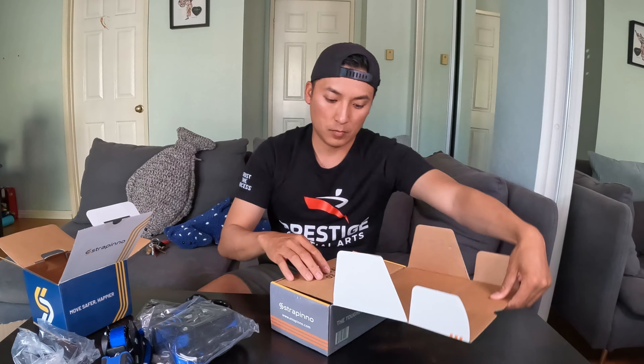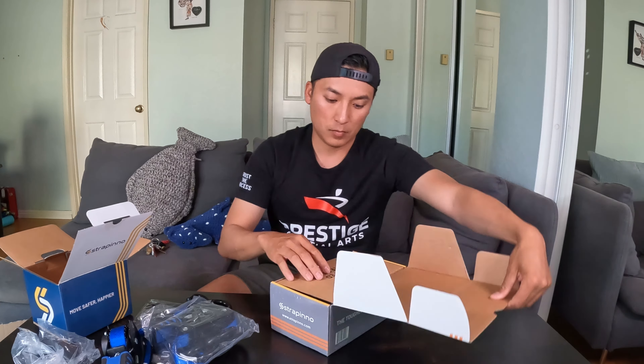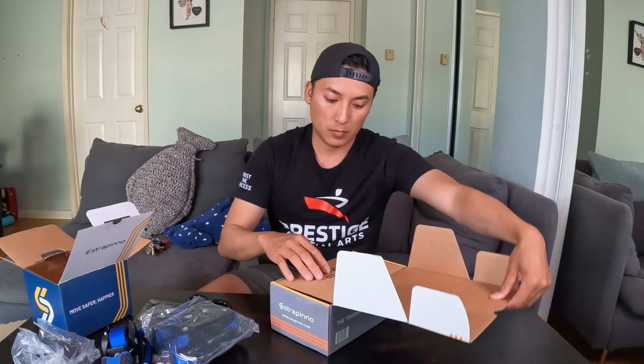All right, I am near the spot I want to be so I'm going to set up my rig. It's super foggy today — the visibility is not that great, but it's doable.